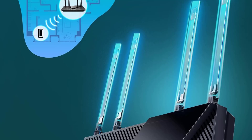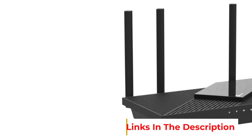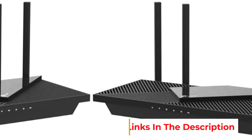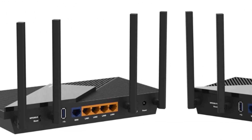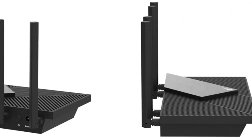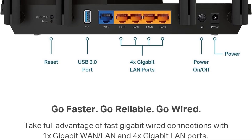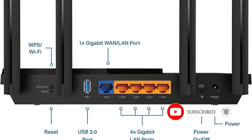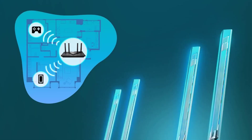Equipped with four high-gain external antennas and beamforming technology, this router promises expanded coverage and reliable connections throughout your home. It supports advanced features like quality-of-service (QoS), guest mode, internet security, and remote access, while compatibility with Amazon Alexa allows for convenient voice control. The Archer AXE55 also includes TP-Link HomeShield for robust network security, protecting your devices from threats. Its efficient cooling design and target wake-time technology improve device battery life, ensuring a smooth online experience.